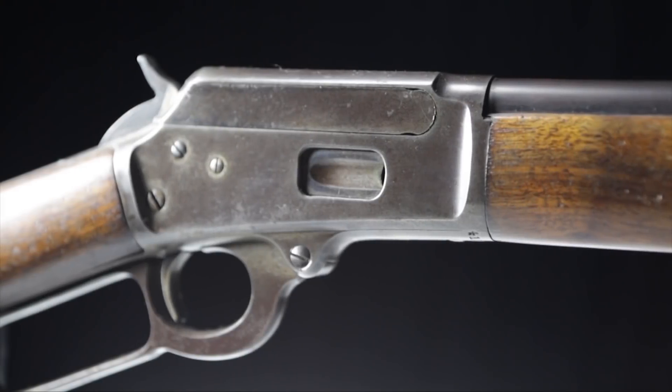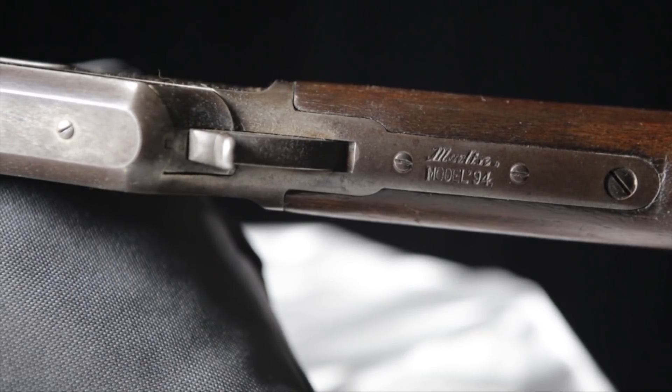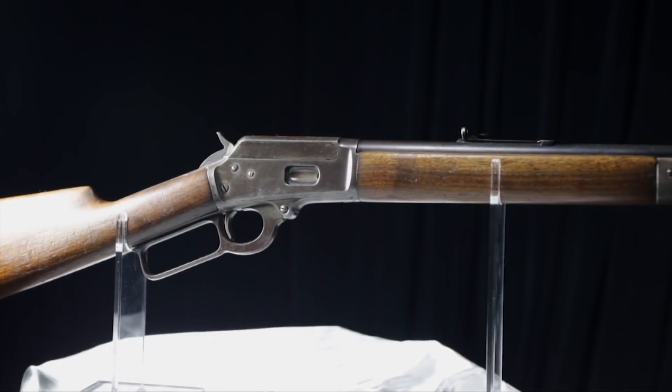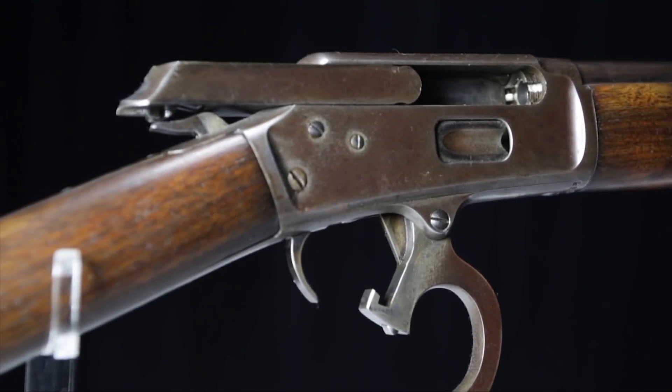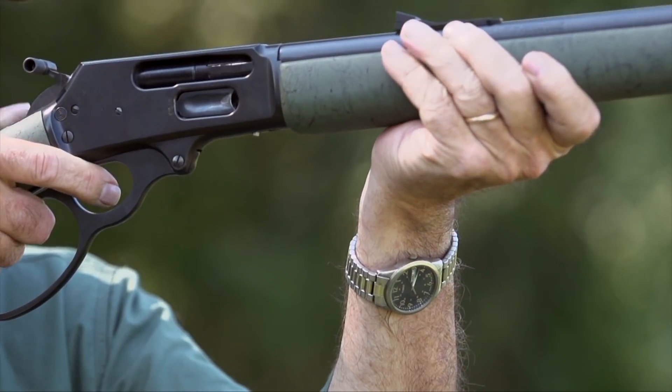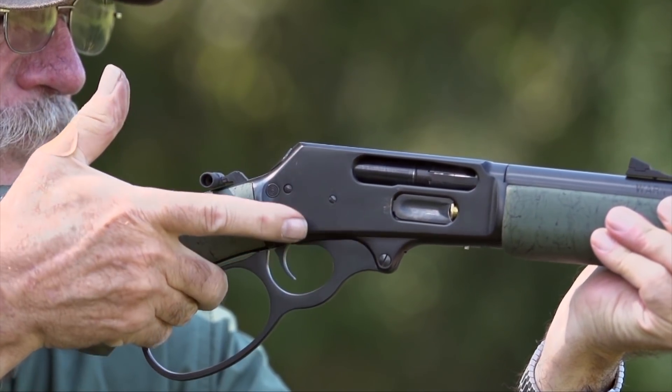One of the guns still fairly relevant today was the Marlin Model 1894, a pistol caliber gun. The 1894 had a solid top receiver, a hallmark of the majority of Marlin designs, and its bolt was actually integral with the side of the receiver when the gun was closed — you could see the bolt move. That changed in the Model 1895, which also had a solid receiver. When the lever was worked, the bolt would move rearward, cocking the hammer and ejecting a spent cartridge. As the lever is closed, the bolt goes forward and locks.